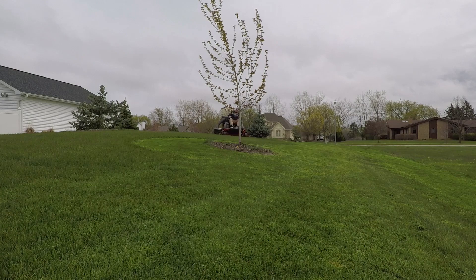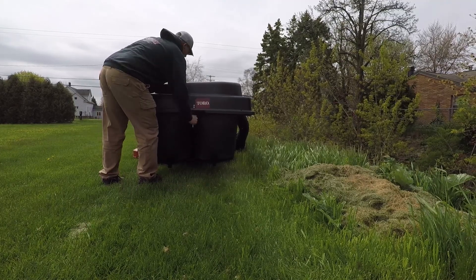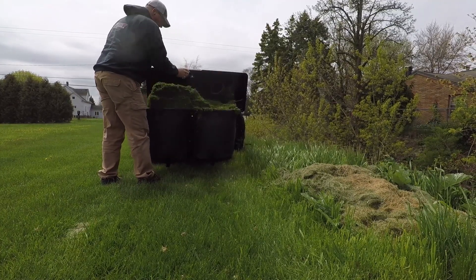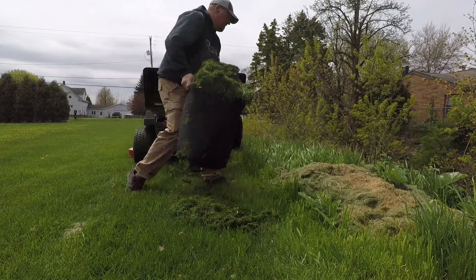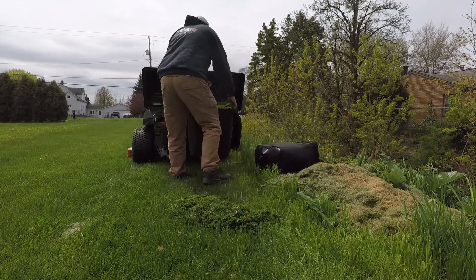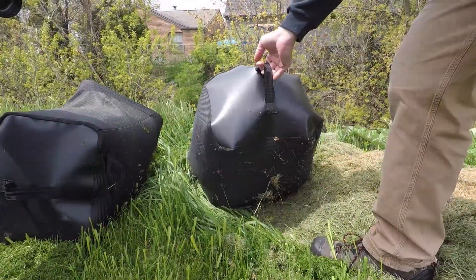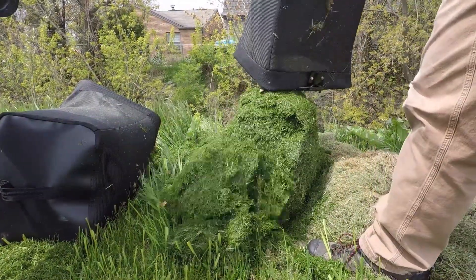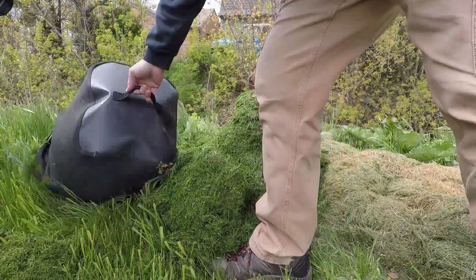You are easily capable of completely filling the two rear bags and more with this system, and it will pack grass in there without an issue. When you go to empty the system it's a little bit cumbersome, especially in the beginning — it seems like it needs to wear itself in. The top that you open up wants to close on itself until you get enough grass buildup that it gives you a friction stop.